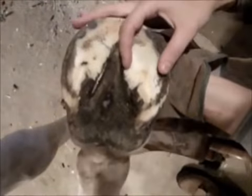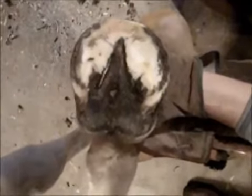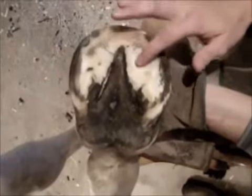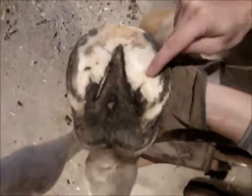He's got a lot of extra sole built over here to protect the area that was separating and moving out. That's forcing his frog to start turning a little bit, so his hoof is becoming twisted. There's absolutely no concavity at all. His bars had grown way out here — they should move out, come back up and around, and be nice and tight along here and grow up. Instead they grew out, flattened, and damaged the sole area too.